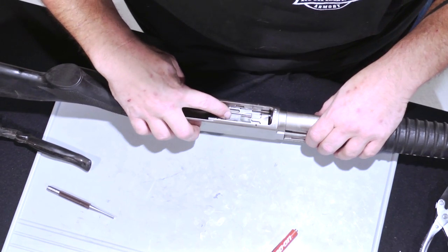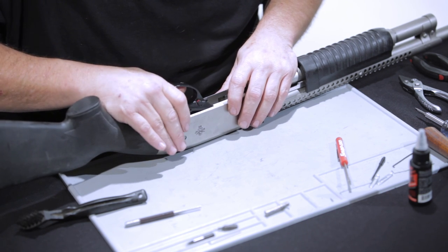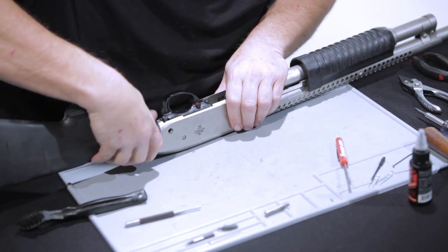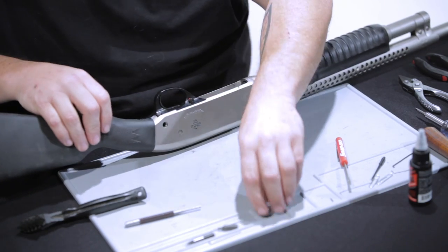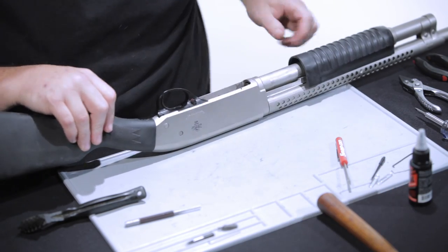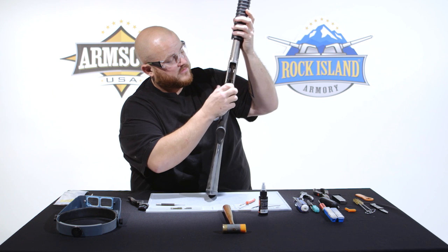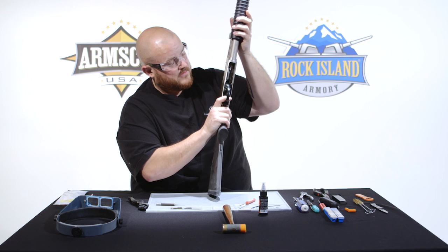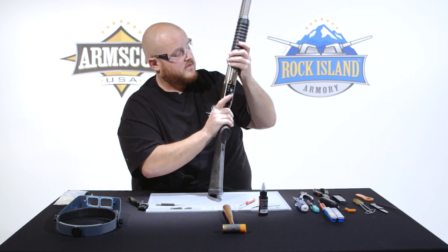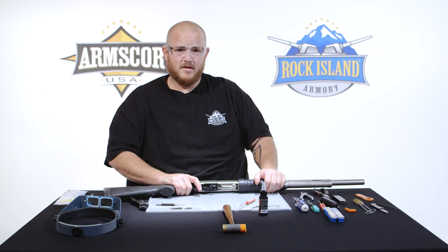Once those are on there, you can bring it back forward. Reinstall your trigger group and line up the pinholes. After reassembly, we are just going to confirm that the shotgun works and all the safety features are working properly — seeing that they are. Your shotgun is now ready, and this concludes the disassembly and reassembly of the M5 shotgun.